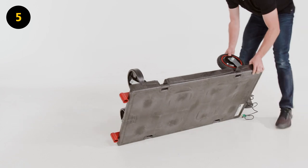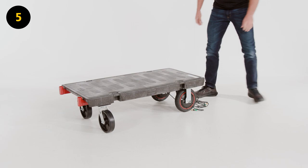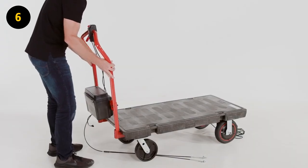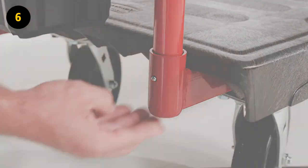Step 5. Flip the platform over so the casters and wheels are on the ground. Step 6. Insert power handle J into the platform by aligning the pins with the holes on support beams I. You should hear a click once secured.